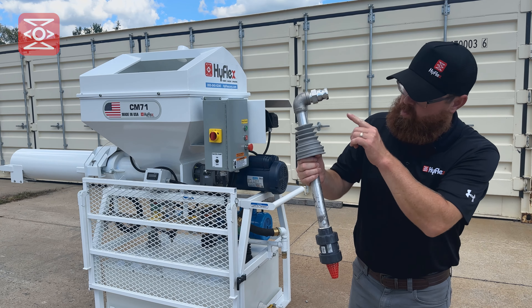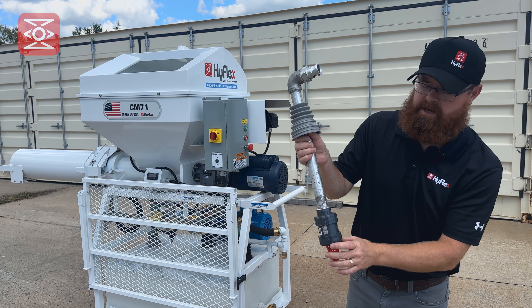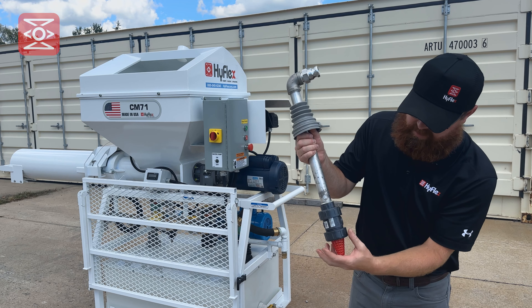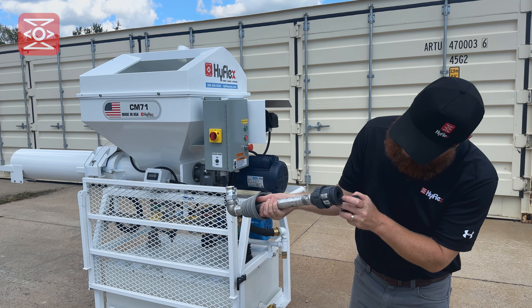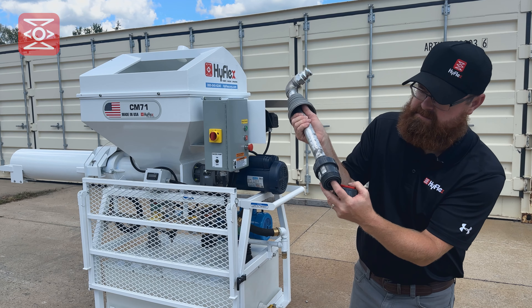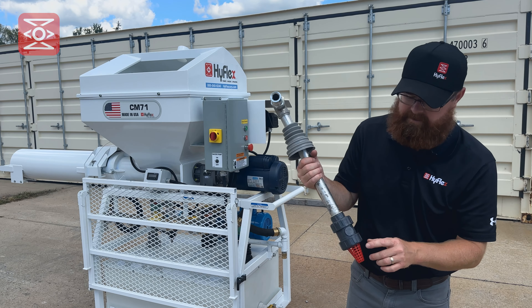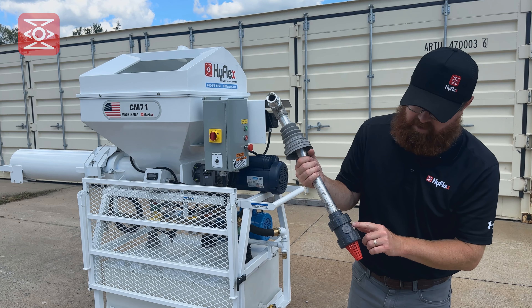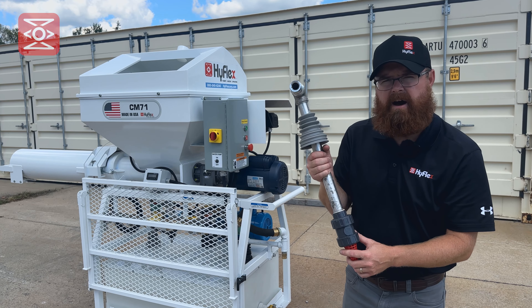Inspect the check valve with water being poured in the top — water should not leak past the check ball. Remove the lower ring and ensure that the seal and the check ball are in place. Also look for cracks in the check valve. If during the inspection there are any cracks or water leaks past the check ball, the valve will have to be replaced.